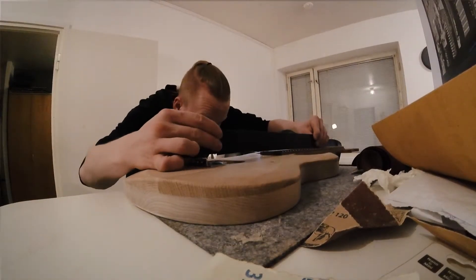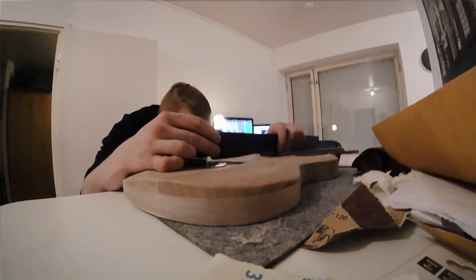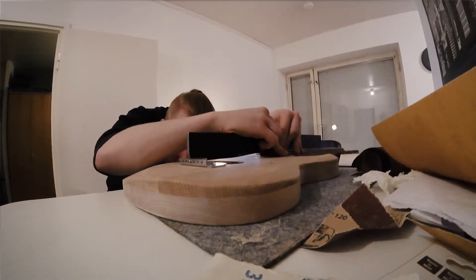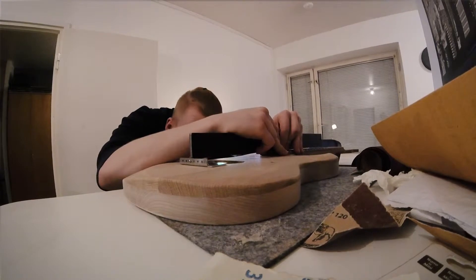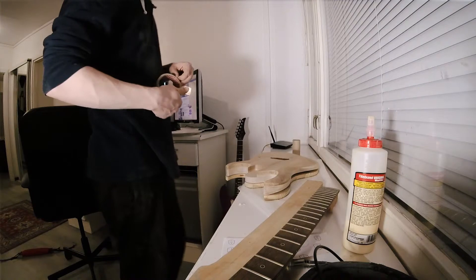Now another very important thing to do is to check that I have the neck angle correct. So I take my bridge, and with a saddle piece, and then just a straight edge to try and see that my neck is actually sitting the way it's supposed to, without having to use shims or anything like that.